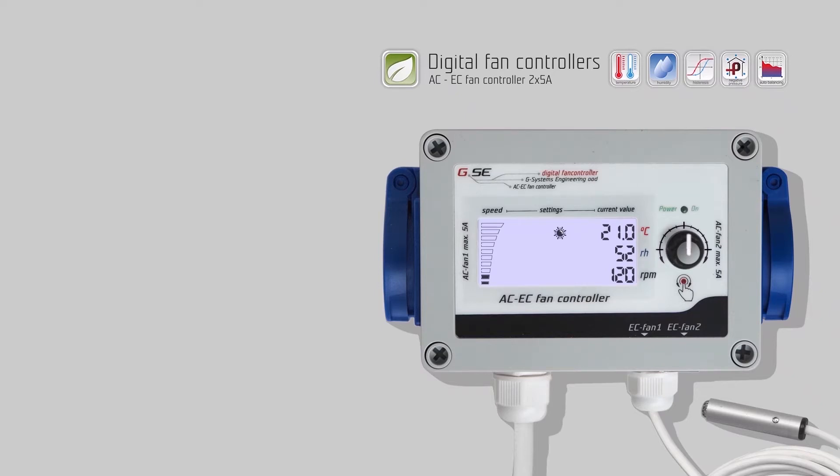How does the GSE AC EC fan controller with LCD display work?